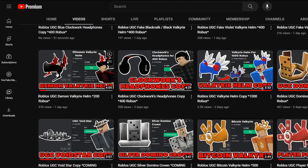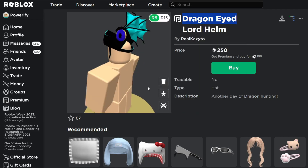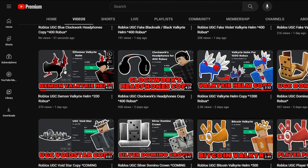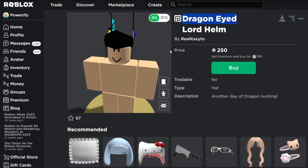In today's video, the Valkyrie I'll be showing is pretty much just a recolored or retextured version of this. So here is what I have to show you guys. It's called the Dragon Eyed Lord Helm. This one is just a blue version of the red hat.